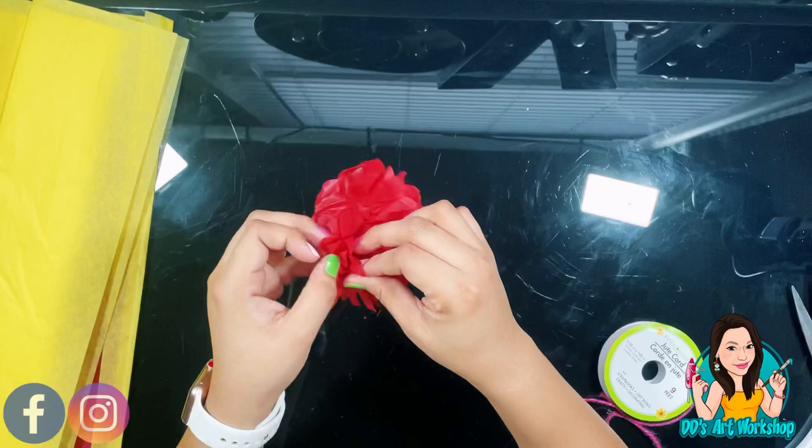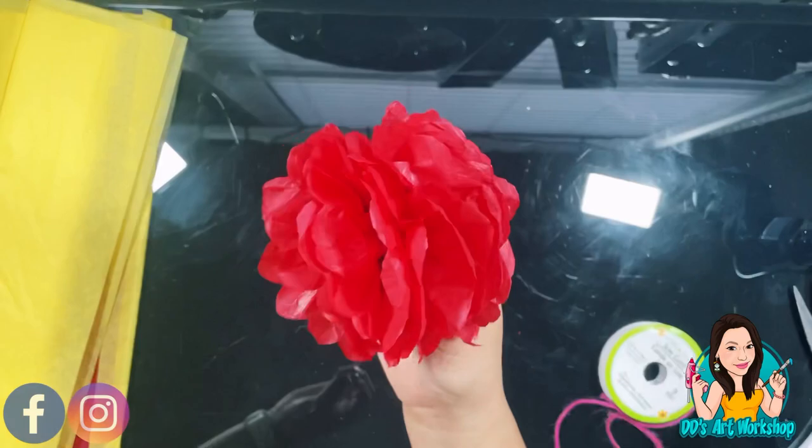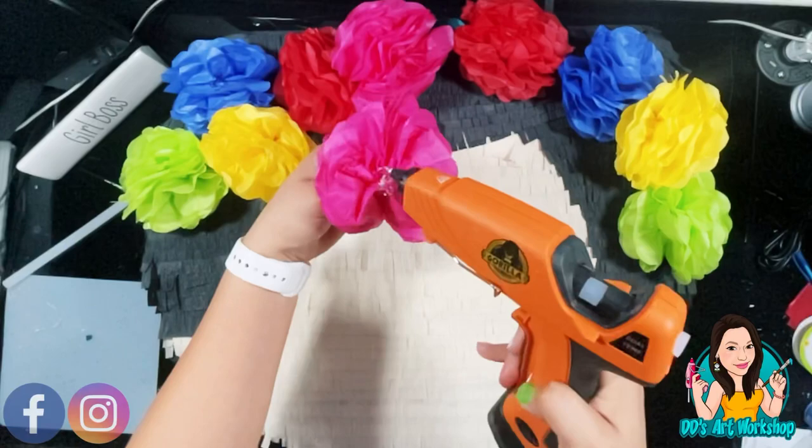I've already done some flowers in other colors like yellow, blue, green, and pink. Now I'm ready to hot glue them in the desired shape I want on top of Frida's head.